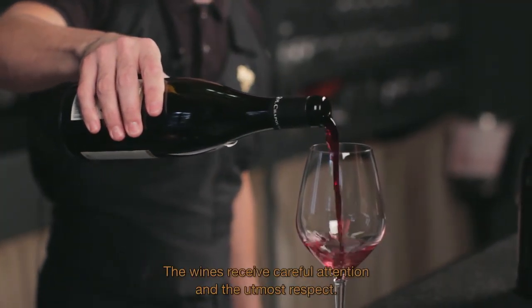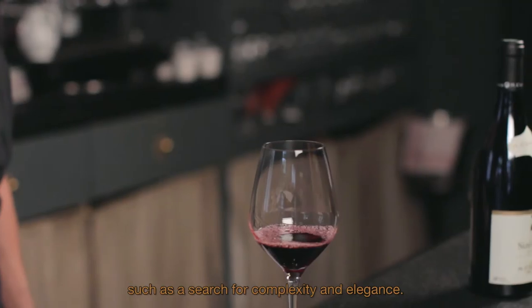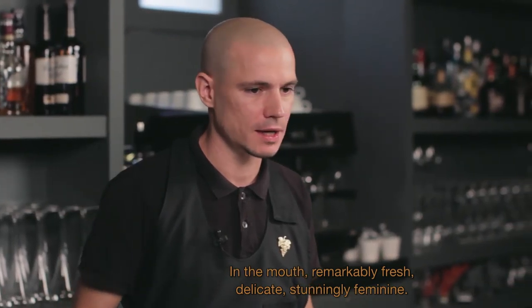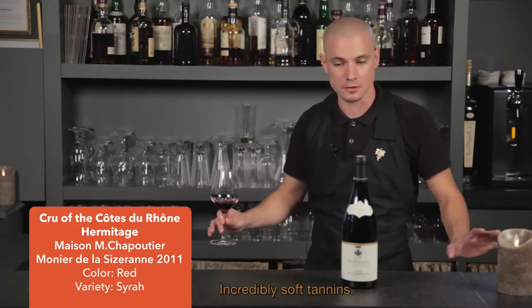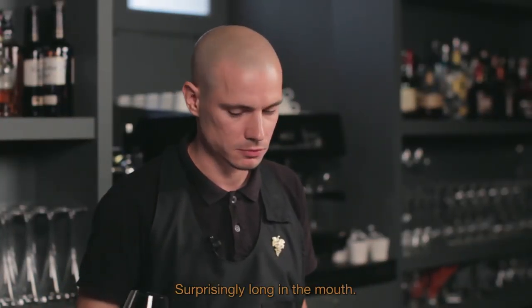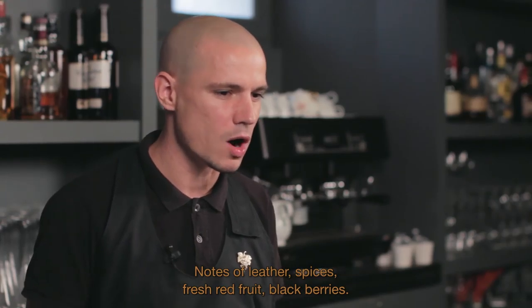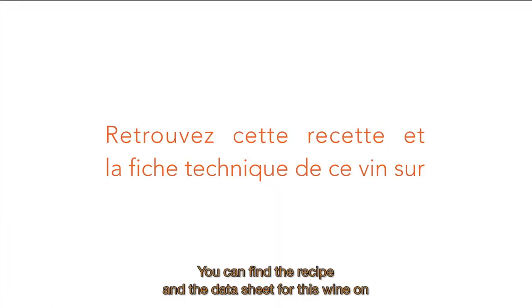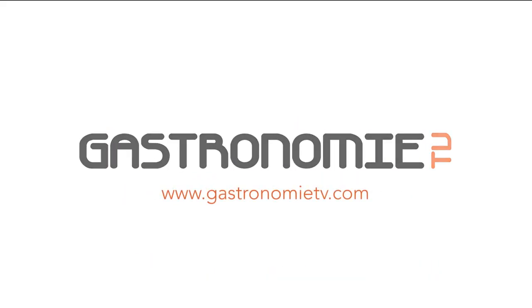La maison Chapoutier s'est progressivement étendue et diversifiée au cœur des meilleurs terroirs des Côtes du Rhône Nord. En 1990, Michel Chapoutier reprend les rênes de cette maison et convertit l'ensemble du domaine à la culture biodynamique. Les vins font l'objet de toutes les attentions et du plus grand respect. Ils partagent des caractéristiques telles que la recherche de la complexité et de la finesse. Le Monier de la Sizeranne, un ermitage rouge de la maison Chapoutier en 2011 : en bouche, une fraîcheur remarquable, une finesse, un côté féminin étonnant, des tannins d'une souplesse superbe, une longueur en bouche étonnante. On a des notes de cuir, d'épices, de fruits rouges frais, de fruits des bois un peu noirs. Ce vin s'harmonisera parfaitement avec le faux filet de Wagyu au sel fumé.